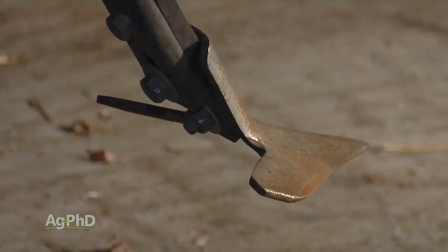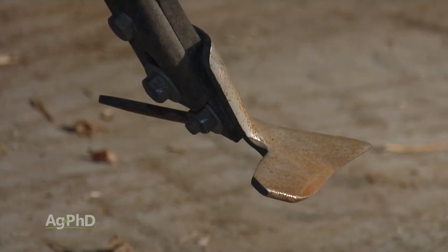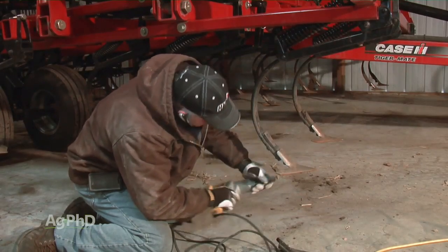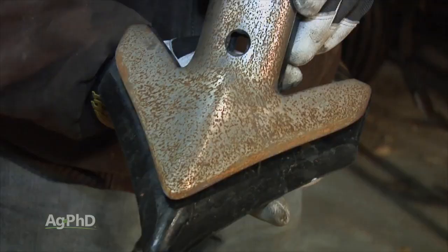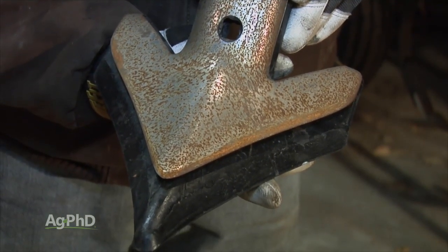Worn shovels can be a big problem on field cultivators. In the rush to get things done this fall, maintenance and performance monitoring didn't always get done. Visibly, worn shovels lead to streaks and overall poor results.